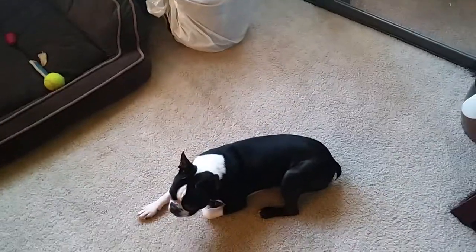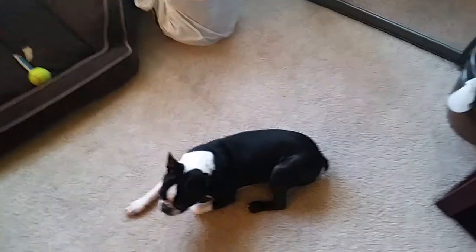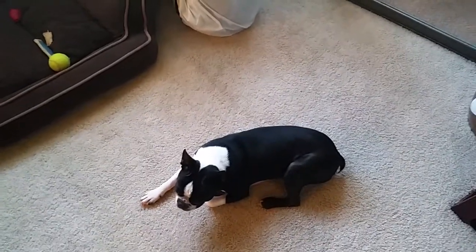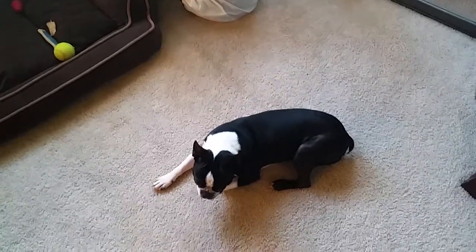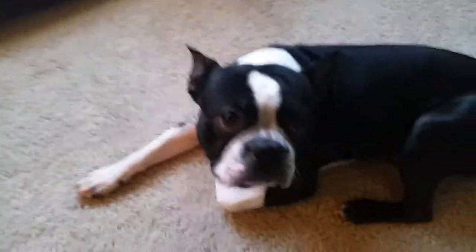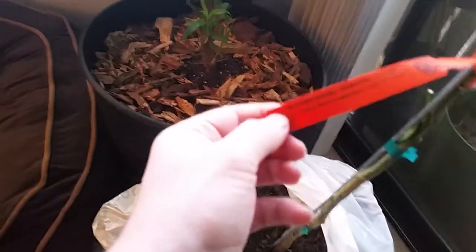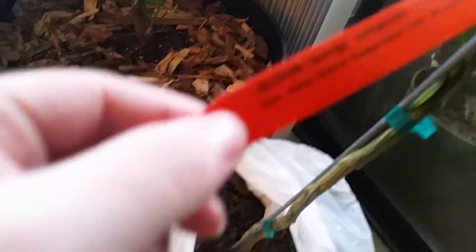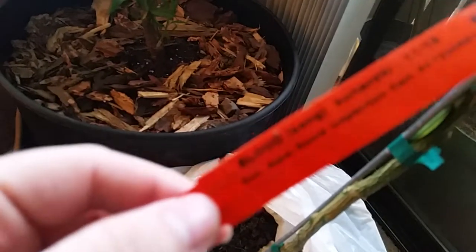Hey YouTube, it's Growing to Live here. Been a bit. I'm just going to show you this new little video of one of my new additional trees that I got — and this is my little doggie, Mr. Titan. So here it is: sanguinella blood orange. Recording on my phone today so the video might look a little different.